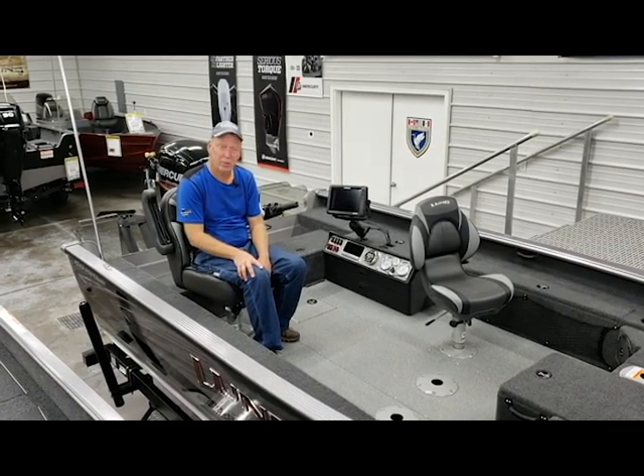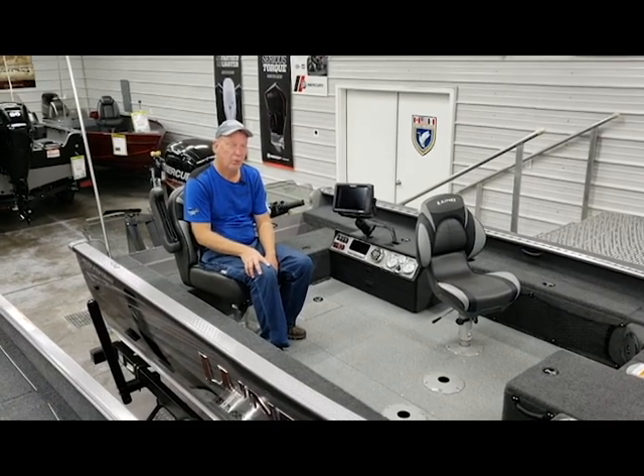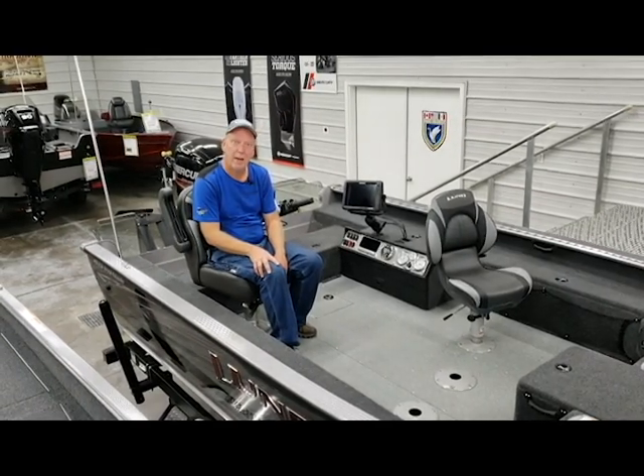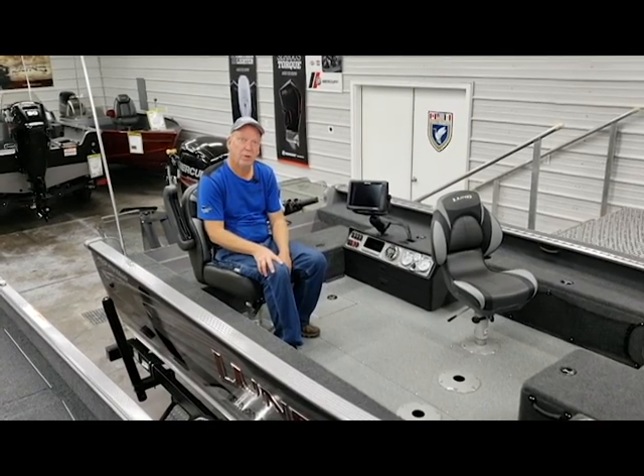This boat happens to be a ProStaff boat that is previously sold and used. We will have another boat in the ProGuide series that will be available. But we want to share some of the features on this boat with you today, as well as some of the rigging that we're doing on this boat for the ProStaffer.